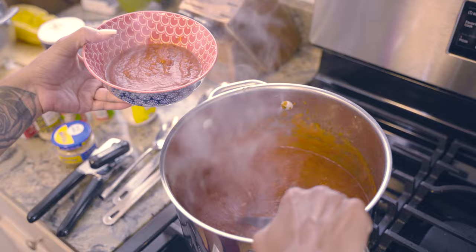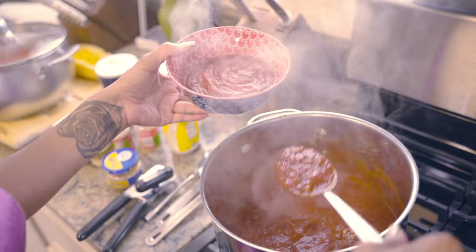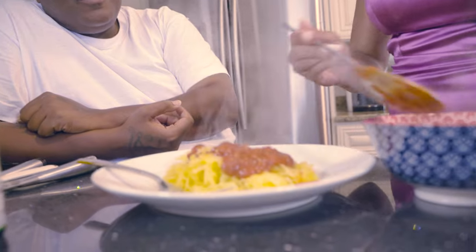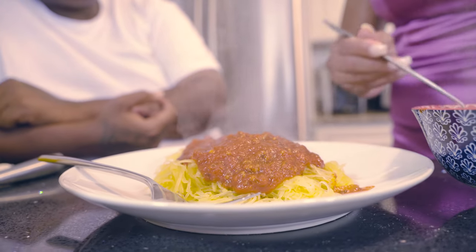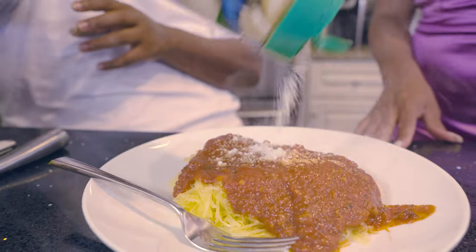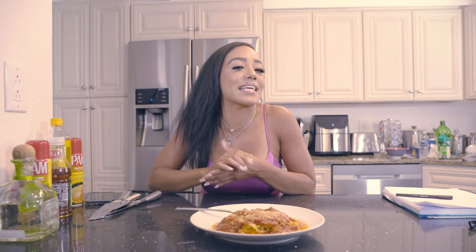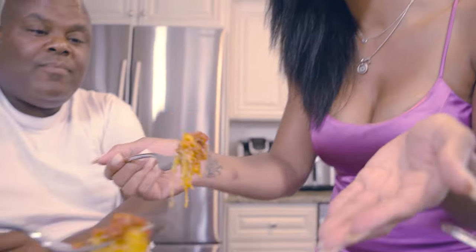It's all done! Scoop some out, put it in a bowl, and add it to the spaghetti squash I showed you at the beginning. So good! Guys, this is spaghetti squash — I'm so excited for you to try it. Please tune in for our next video. Hey guys, it's Danielle Elise — thanks for tuning in! Stay tuned for more videos, hit the bell below, like and subscribe, and leave comments for anything you want to see. Have a great day! Mmm, so good!